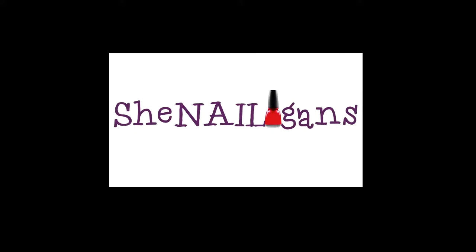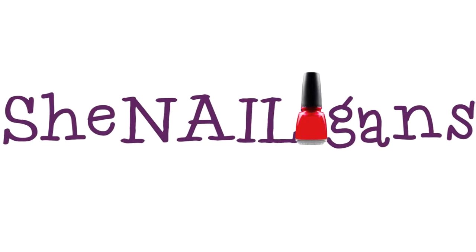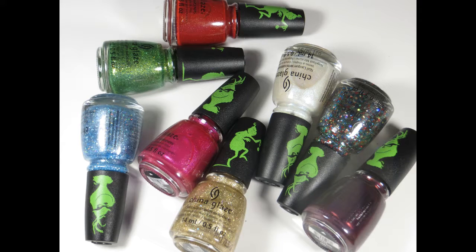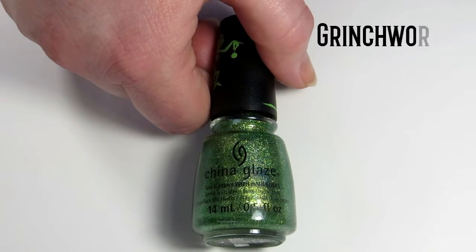Hey guys, it's Anissa, welcome back to Chaneligans. Today I am reviewing the Grinch collection by China Glaze. Look at all of these stunning colors — let's just jump right into it. The first is Grinch Worthy, a vivid green glitter.